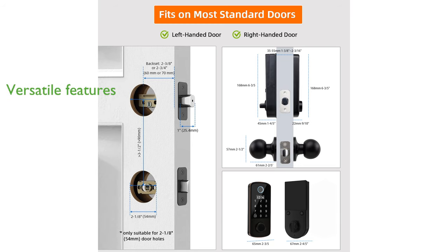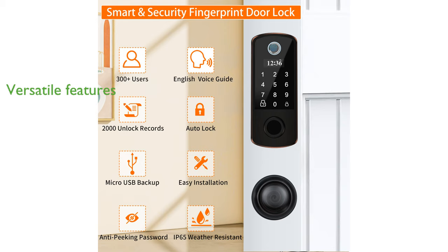With versatile functionality, the lock includes anti-peeping passwords, a low battery reminder, and can store up to 2,000 unlock records, making it suitable for various door types in homes or rental properties.